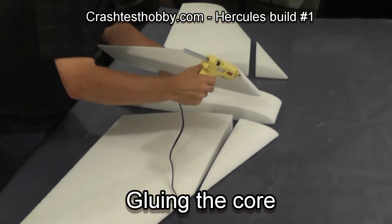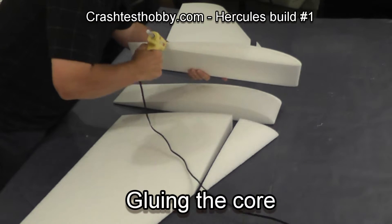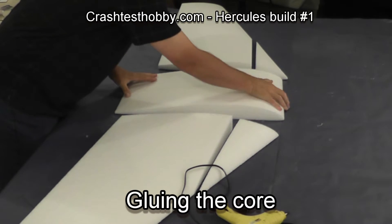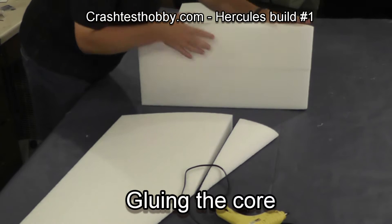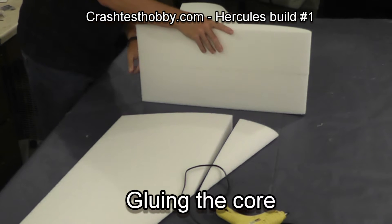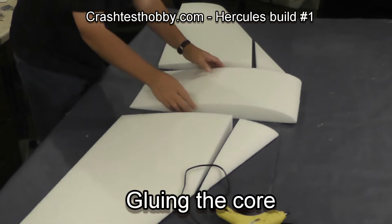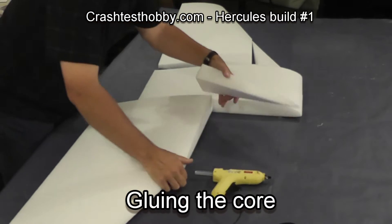Hi, this is Lee. I've been asked to shoot some videos showing how I like to build a Hercules Gentle Giant. At this point I've already cleaned the cores and now I'm gluing a center section in for an extended version. This particular center section has two 6-inch panels which will make it a 78-inch plane.